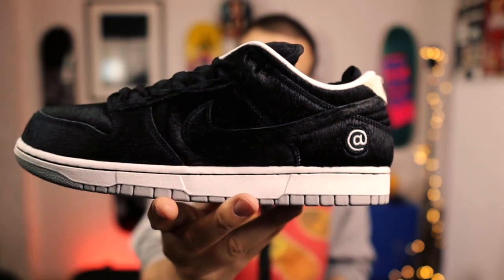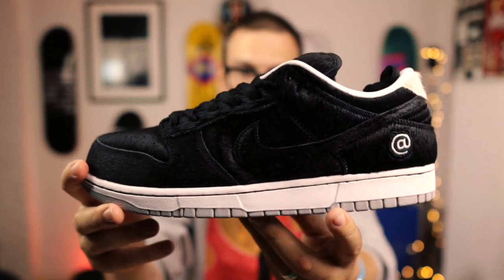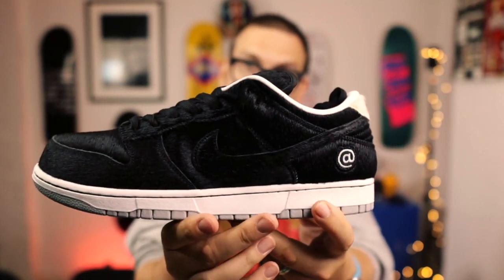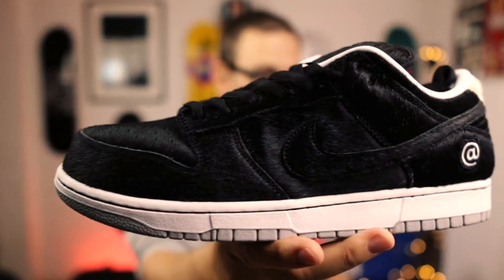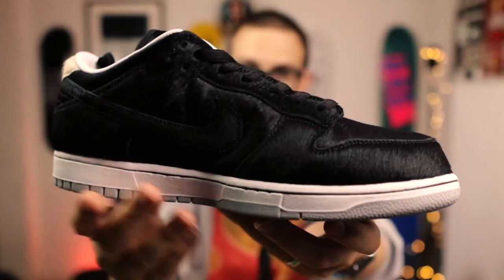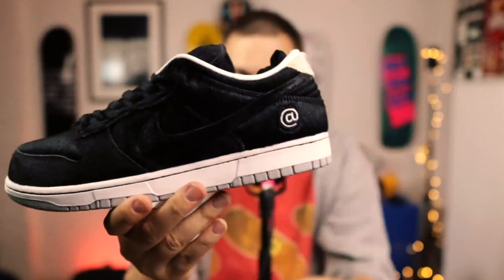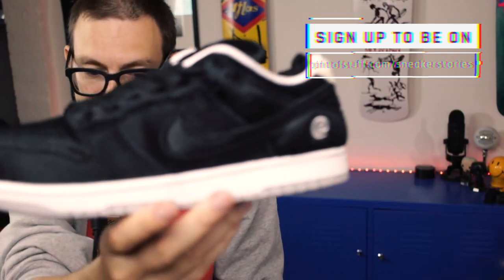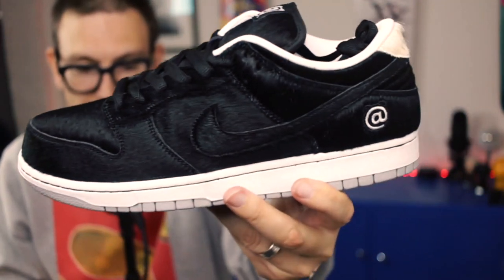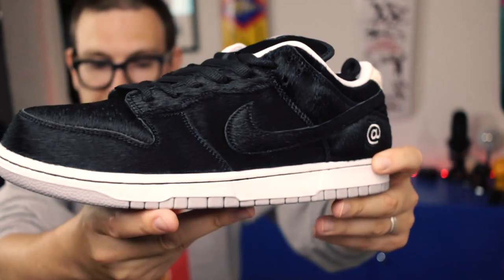Medicom Bearbrick 2020 dunk. I can't quite believe it. I called it months ago. Is this calf hair or pony hair SJ? Could be calf hair, could be pony hair. So it is lovely — just spin around. This has been inspired from a colorway from about 10 years ago on an AF1. Medicom has been working with Nike SB since really the start of SB — they've been doing this a long time. They're a Japanese toy company, I think founded back in 1996.